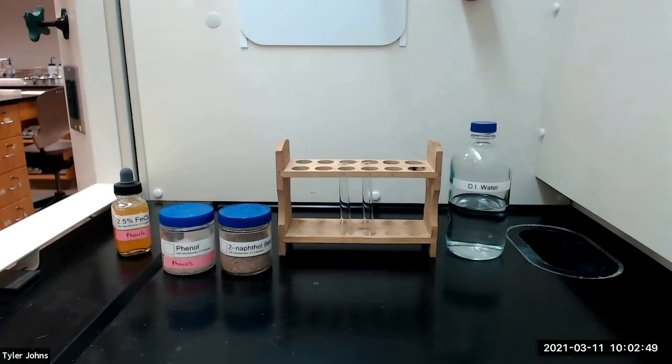The colors observed in this test result from the formation of a complex of the phenols with iron-3-ion. Some phenols do not give a positive result in this test, so a negative test must not be taken as significant without other adequate evidence.